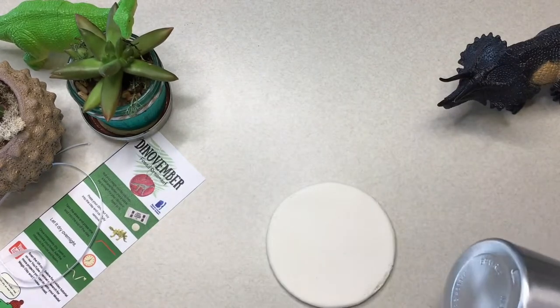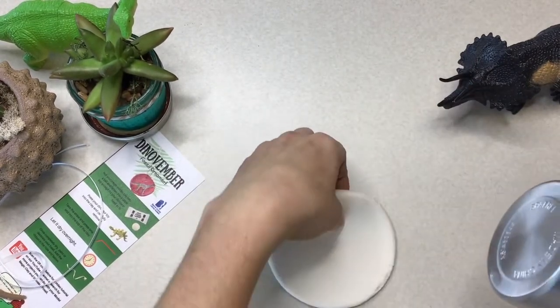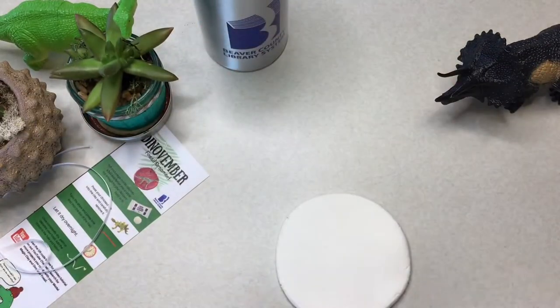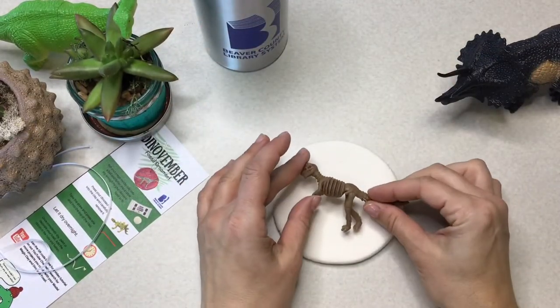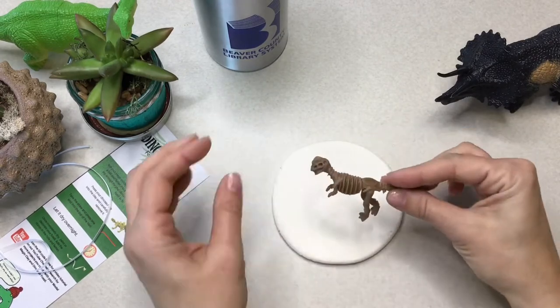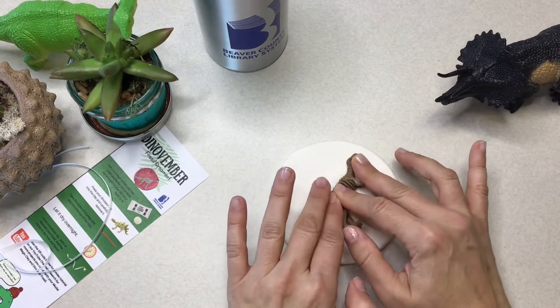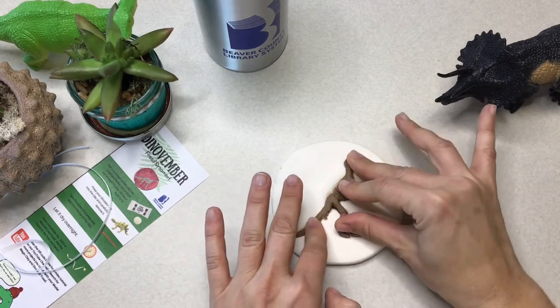Once you've rolled it out a couple of times, grab that little dinosaur fossil of yours and place it in the center of the air dry clay, just to give you an idea of how much more you need to roll to make it wider. Then figure out how you want to place your little fossil there.